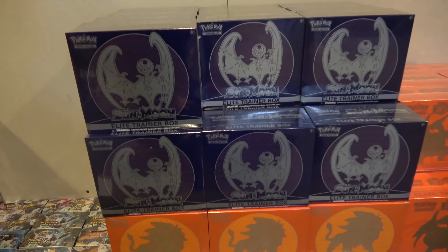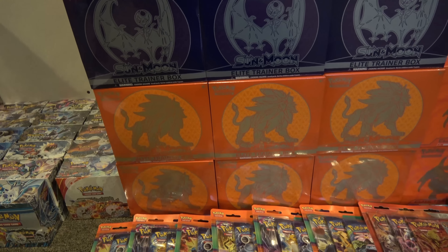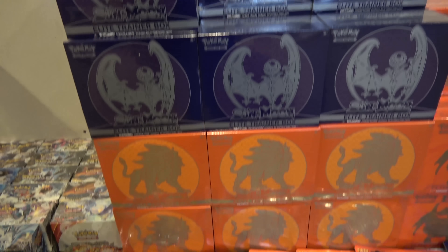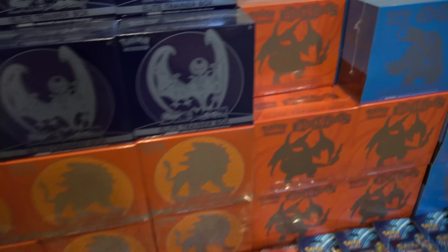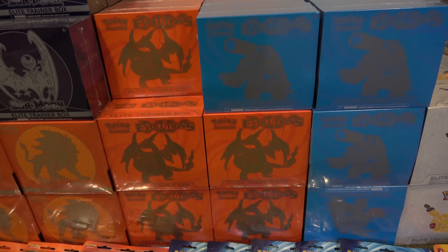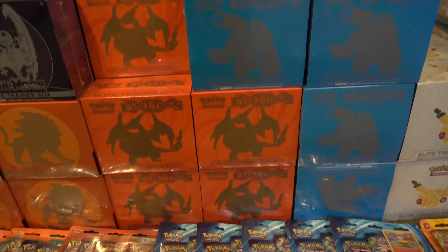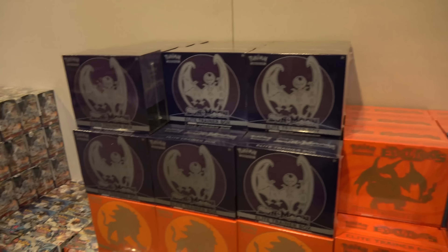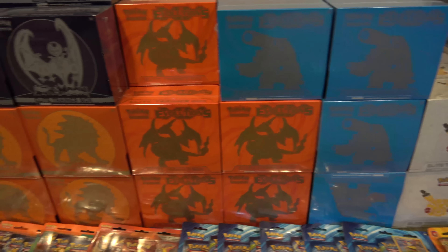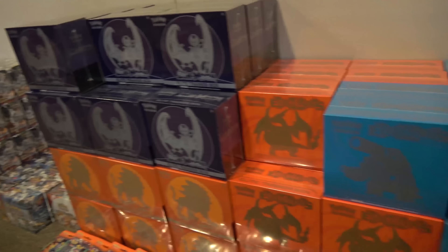Then we've got our Elite Trainer kits that we have left. We've got some Sun and Moon Moon version and some Sun and Moon Sun version — 22 of the Moons and 24 of the Suns. And we've got some XY Evolutions Elite Trainer kits: the red Charizard ones, I have 21 of, and the blue Blastoise ones, we have 14 of. MSRP is about $39.99. We were selling them in the store for like $35, but that's where you find them at Walmart and that kind of stuff. We're obviously going to open all this stuff up eventually.